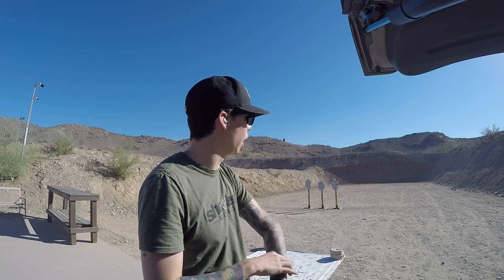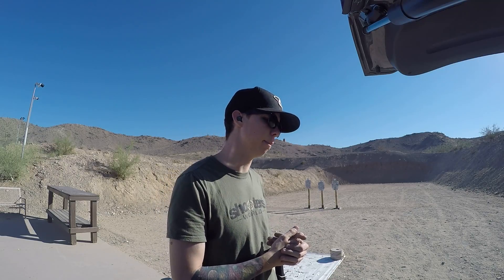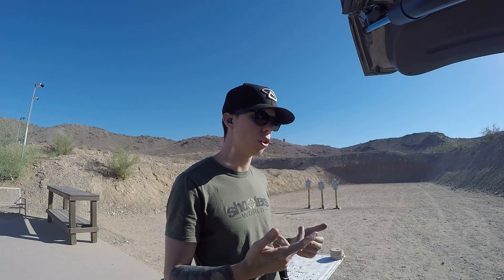Just out here shooting some steel, messing around today. I'll take a second to go over this idea of double tap — lining the sights up on target and pressing the trigger twice as fast as you can. Oftentimes people think this is going to produce a good time for whatever exercise they're doing. It generally doesn't. It's not very repeatable — they're just kind of praying that their grip brings the gun back down and that second shot hits the target.